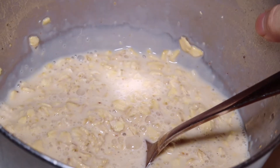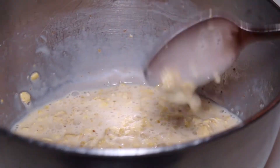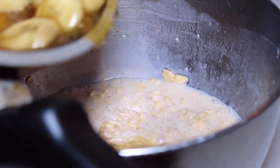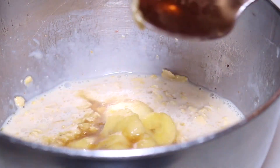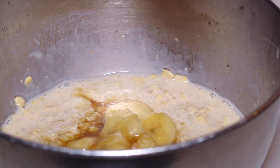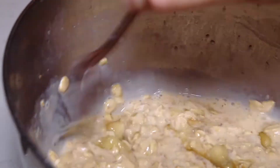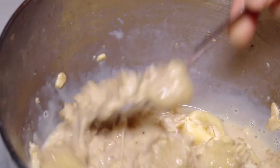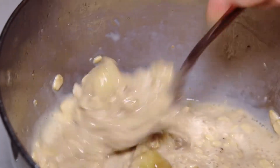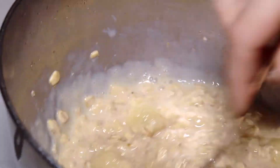Here is my overnight oats after they've been in the fridge for about eight hours, and here I have my bananas foster bananas. I'm going to add half of this mixture into the oats and save the other half for topping. I'm folding the bananas in warm because I prefer my overnight oats warm, but if you want them cold just pop the bananas foster in the fridge before combining.